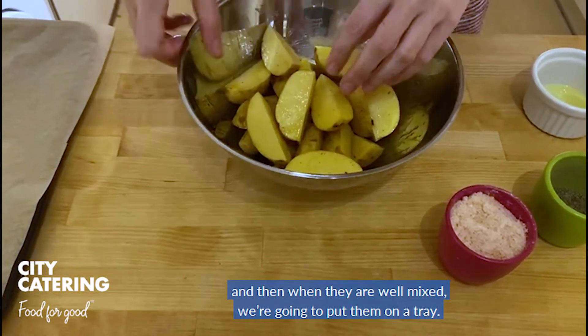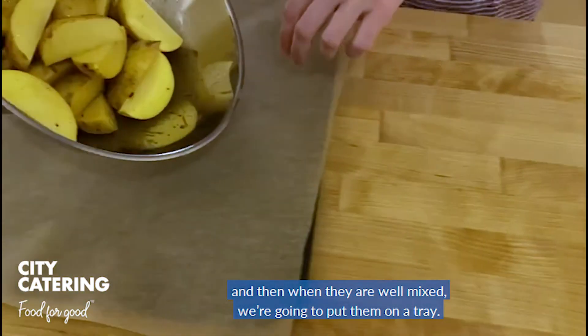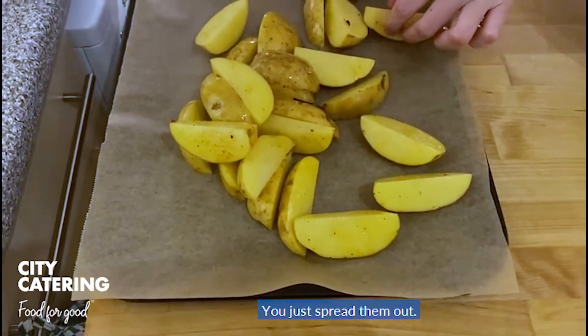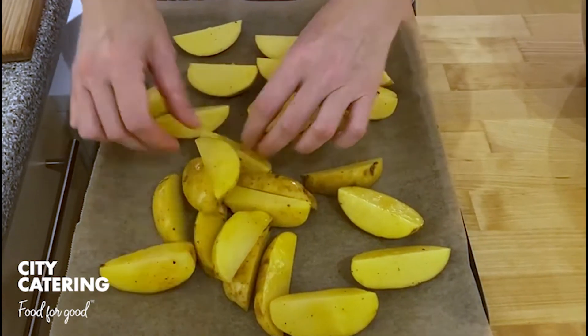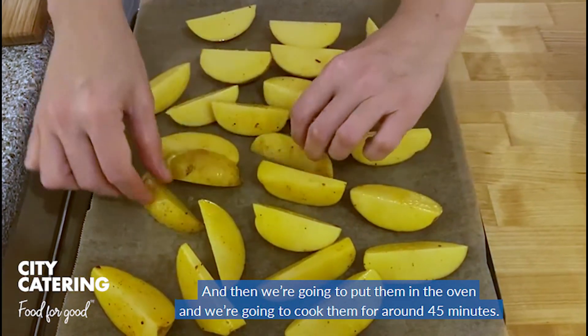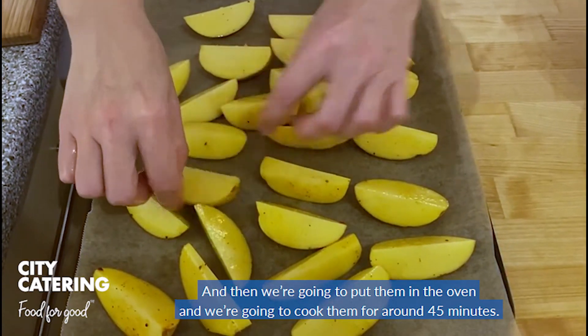And then when they are well mixed, we are going to put them on a tray. Just spread them out, and then we're going to put them in the oven and cook them for around 45 minutes.